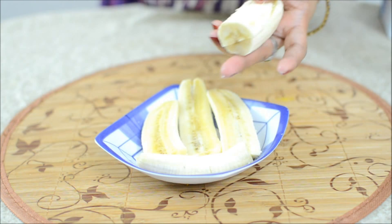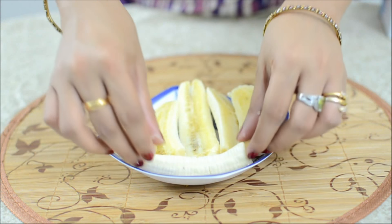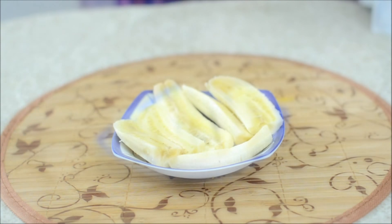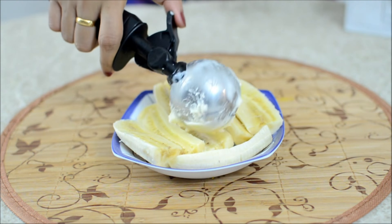I have taken here a banana and arranged it like this. Now take some ice cream and scoop it on top.